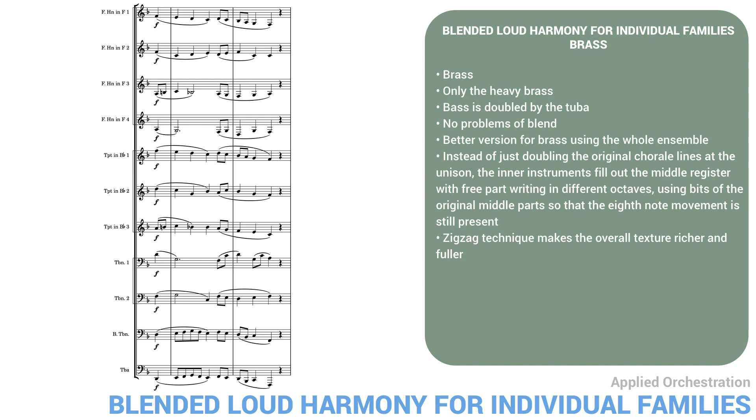Our next lesson will look at how to score a chorale for full orchestra, and how to score various chords for tutti.